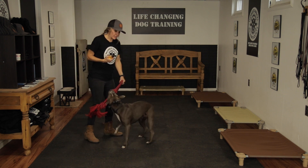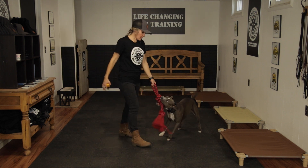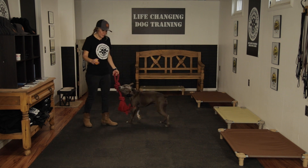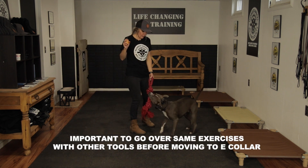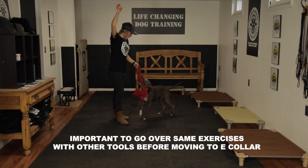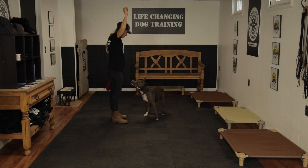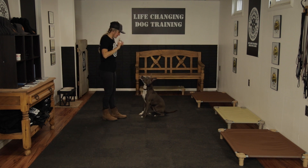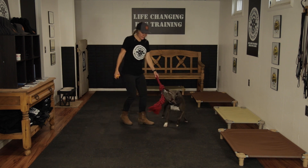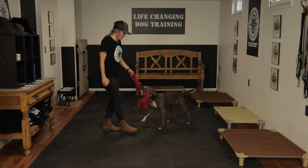It's important to go over all the exercises in this training plan and use with every other tool. If you're going to layer on the e-collar, it's important to go over those same exercises. Polly, out. Good girl. Sit. She's doing much better — had to go to a 7. We were starting on a 2 or 3 and went up 5 levels, but most humans would barely feel that, so it's fairly low level still.